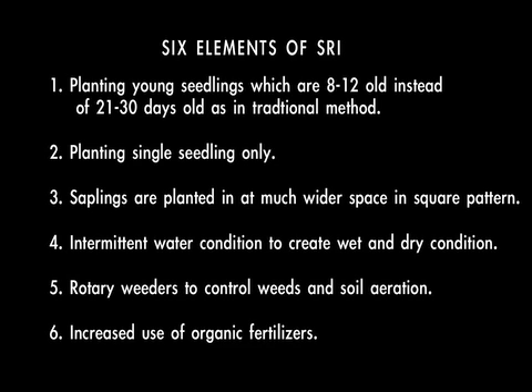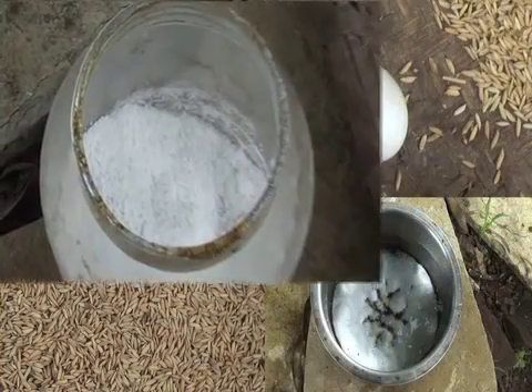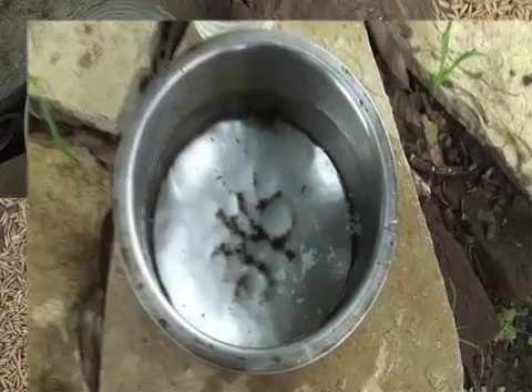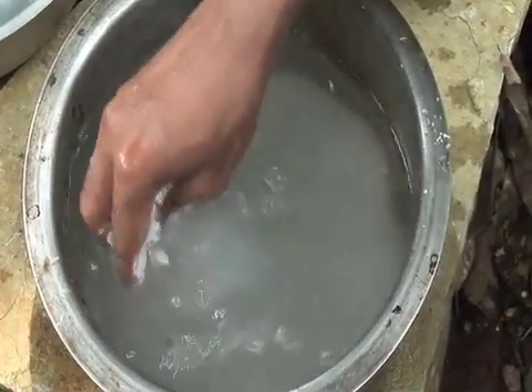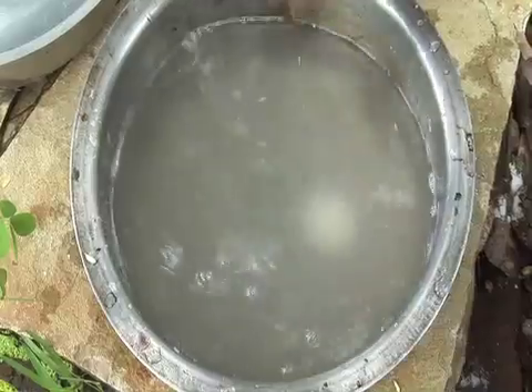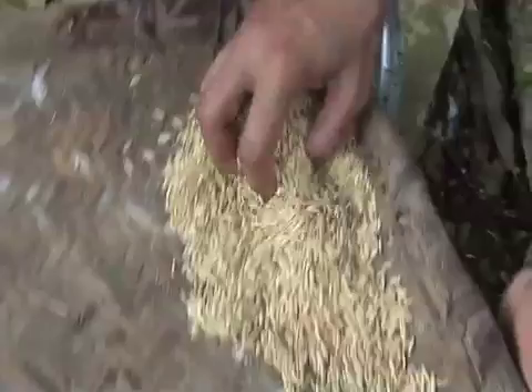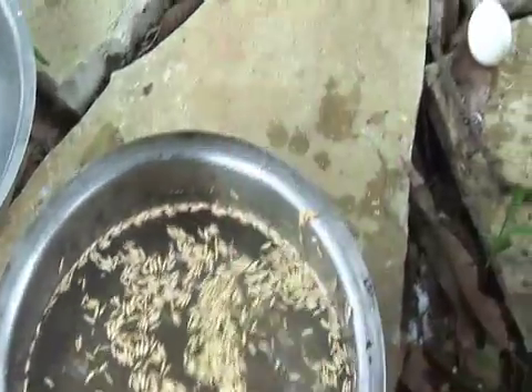The first step is seed treatment to pre-germinate the seeds. Gather seeds, an egg or potato, salt, a big vessel, and water. Dissolve enough salt in a vessel. When an egg or potato can float, it means that the seeds can be put in water. The seeds which rise up to the water surface are discarded. The seeds which settle at the bottom of the vessel are healthy seeds.